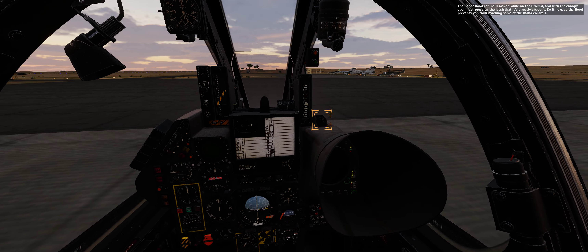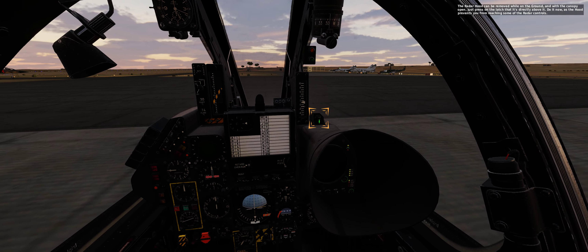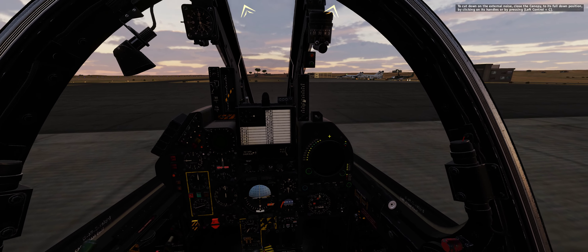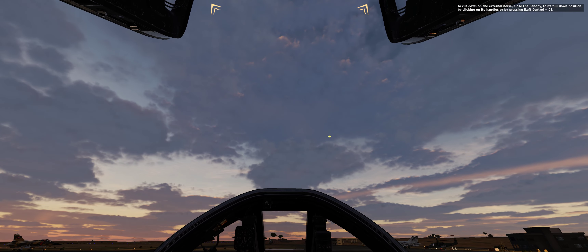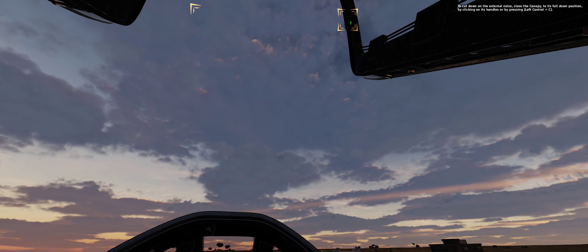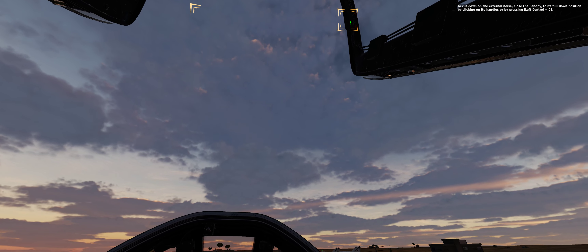When it's dark, you can turn on the flashlight by pressing left alt plus L — try it now. The radar hood can be removed while on the ground and with the canopy open, just press on the latch that is directly above it. Do it now, as the hood prevents you from reaching some of the radar controls.